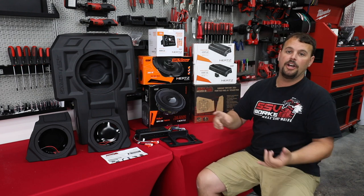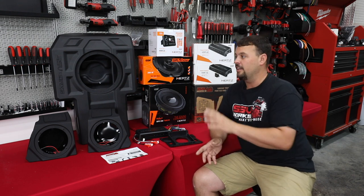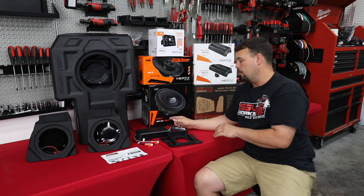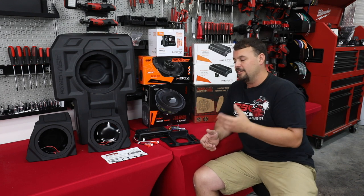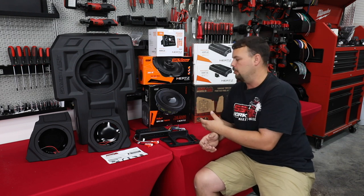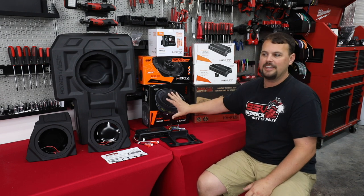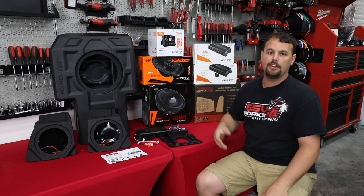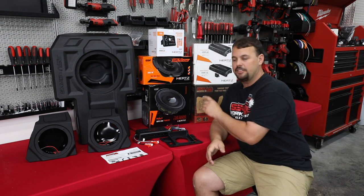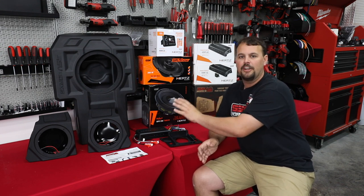This is also available unloaded, with the SSV Works sub, or the Kicker CompRT sub which has a waterproof face. But in this case, we're going with the Hertz Mille Pro new shallow subwoofer, the MPS250. This is an S2, which is a single 2-ohm voice coil — we also offer it in a 4-ohm voice coil. The whole face is either polypropylene or butyl rubber, so it's waterproof on the face. It's got a lot of excursion, probably the most excursion of any shallow subwoofer, so it's going to sound like a full-size sub even though we're taking up very minimal space.